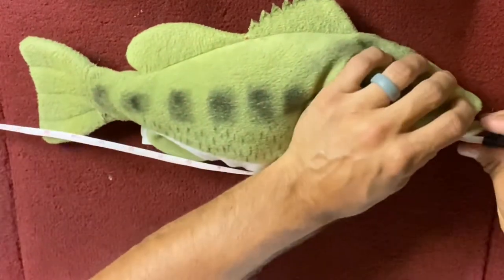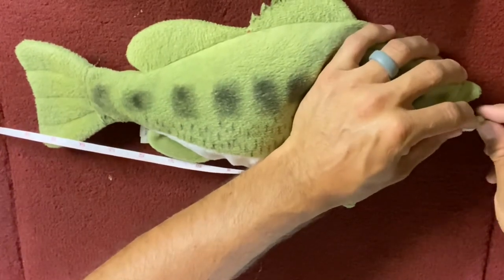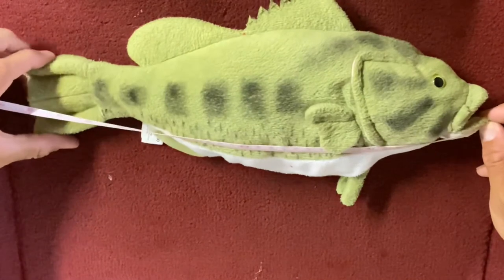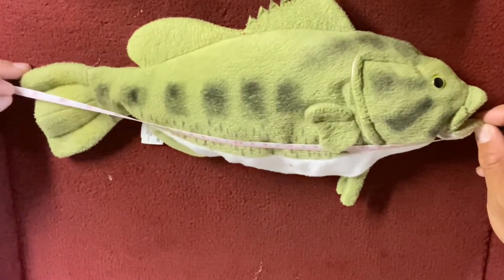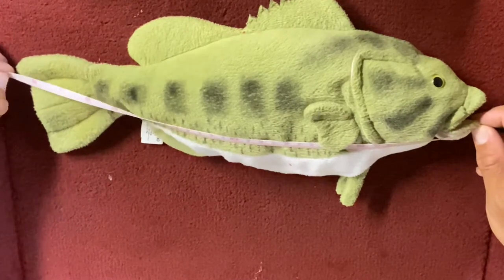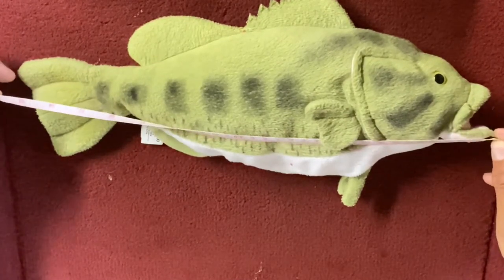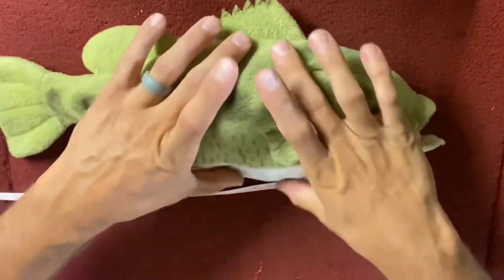Close the fish's mouth and start from zero right here. Take the length of the fish, pinch that tail together, and get the length of the fish. I have 16 inches — right at 16 inches. That's my length.